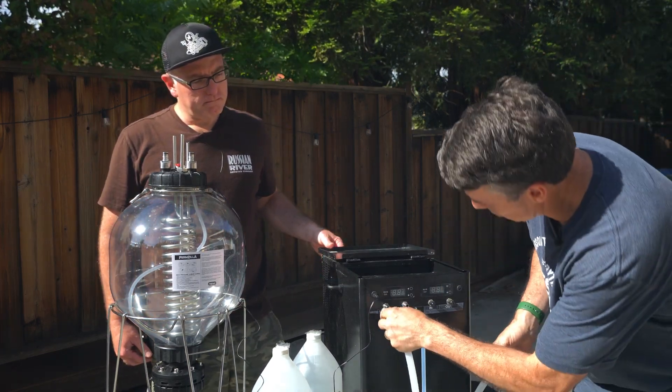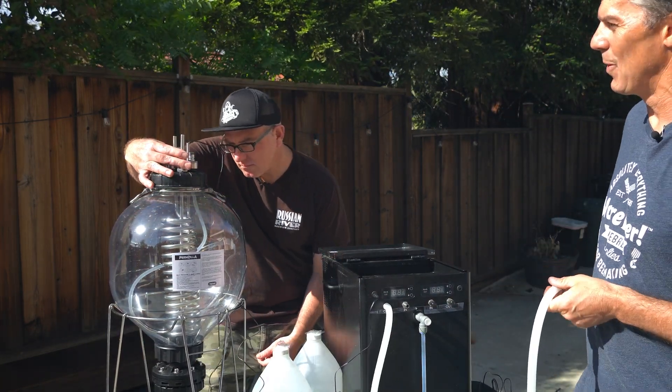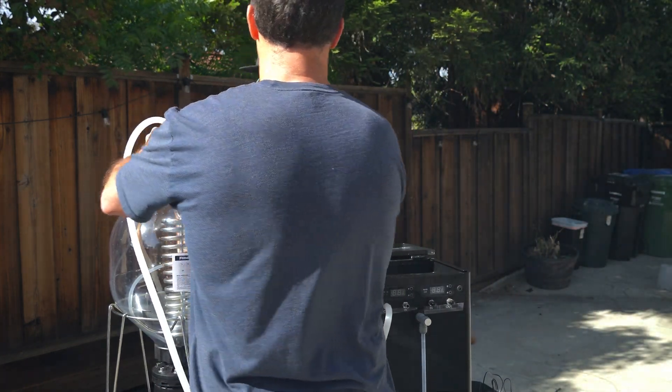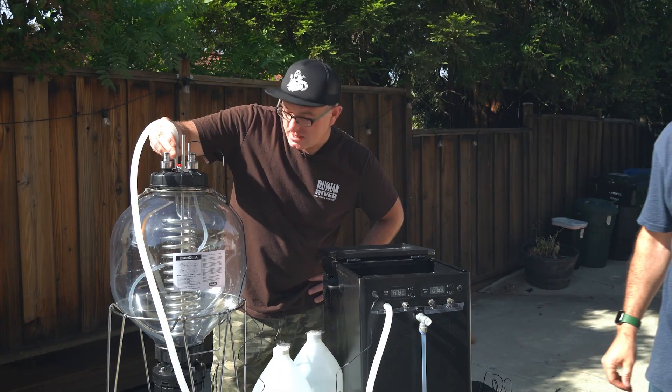From the out, we choose which side of the coil to enter. You can go down and around from the top, or go in from the bottom and work your way up — either way you're maximizing the time the glycol spends in there getting that cooling.